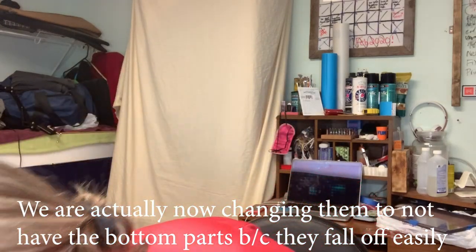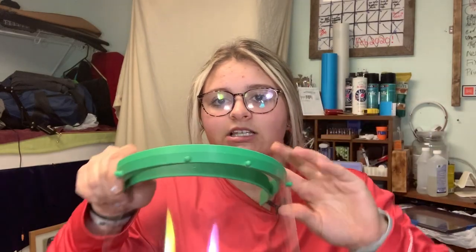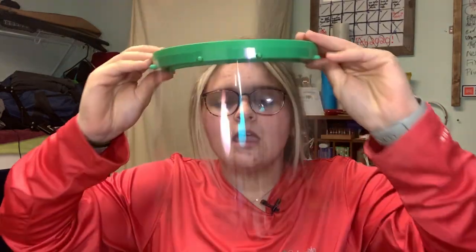I will demonstrate how to put one on. Basically, you just put one on the back here on this hole and then you just click them in. On the last one, you have to pull a little bit. That's why we use this plastic — because it's not super thick, but it's not super weak, so it will reach. This is what it basically looks like, and then the bottom reinforcer goes here.